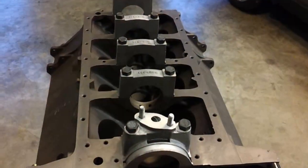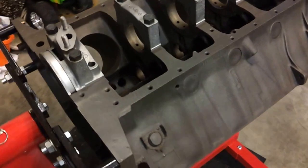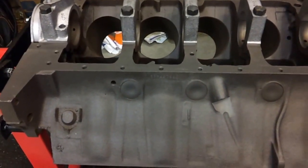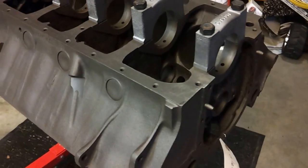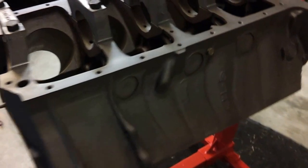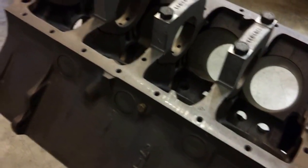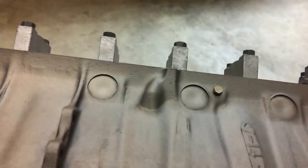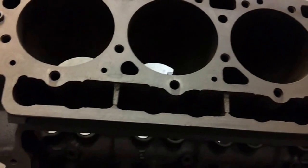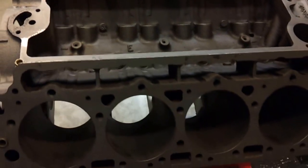Back from the machine shop, nice and clean — they did a great job and the block looks real good. I'm going to get a couple cans of clear coat and just clear the block so the metal won't rust. I think it's looking pretty neat. Let me see if I can spin it over with one hand — not that easy — nice and steady, and there's the top.